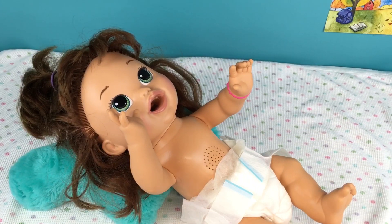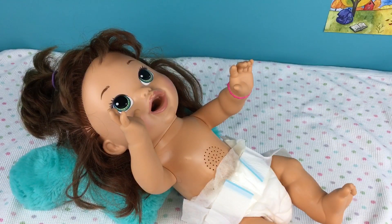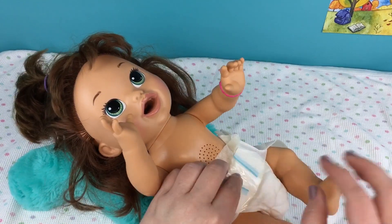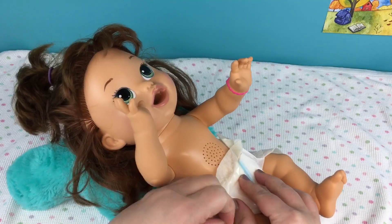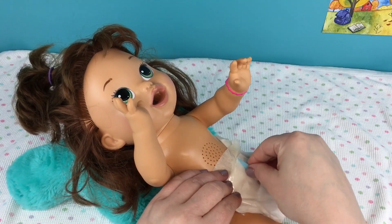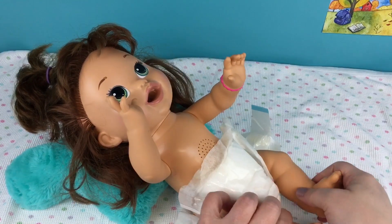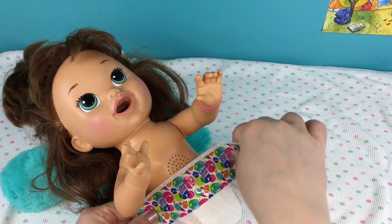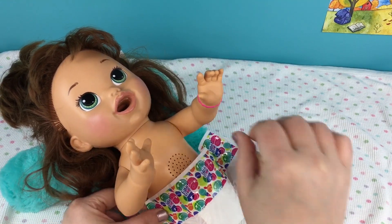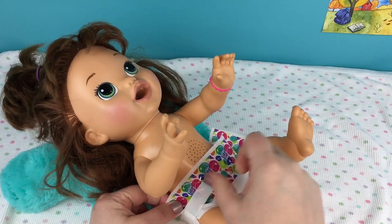Now I'm going to change her into a Baby Alive diaper because the diaper she's wearing looks like it's been on for a while and she just needs a fresh one. There we go - here's her clean new diaper. That looks much better and it fits her better too. Just tape it on.